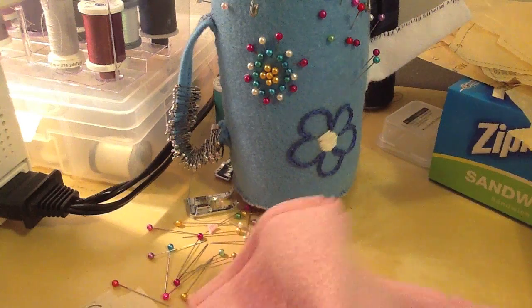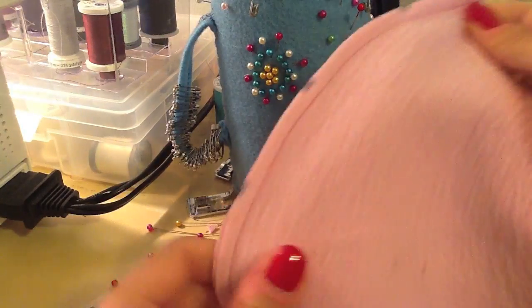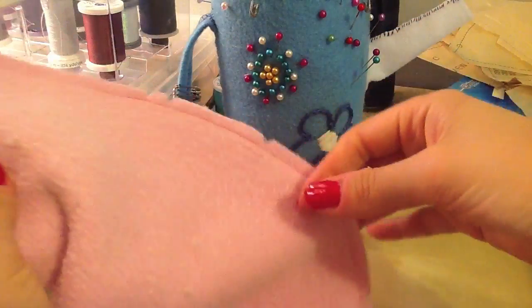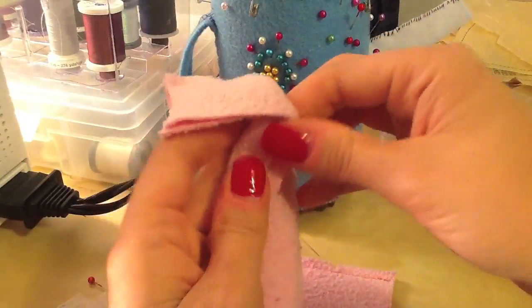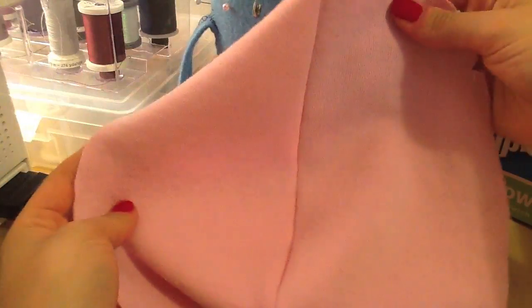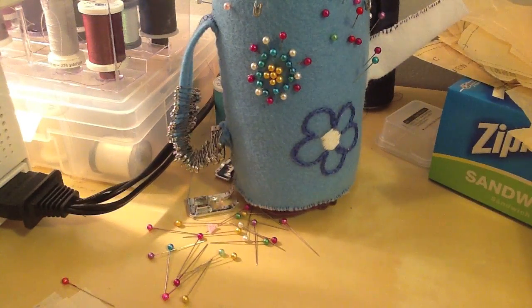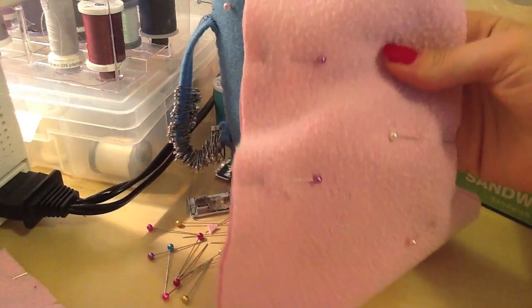I've stitched the body front together. It's upside down at the center seam, and I've clipped a couple of notches into the seam so that it lays flat when we finally get around to stuffing it. You can see the belly part is all stitched together. We're going to set that aside and the next step is to do the legs.